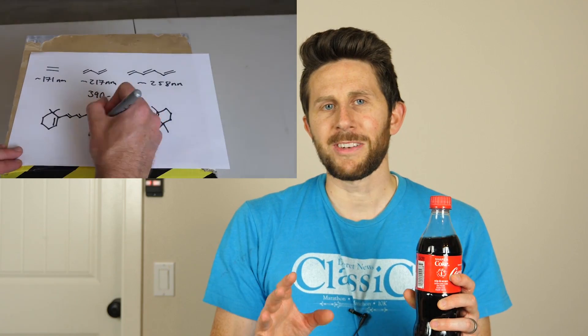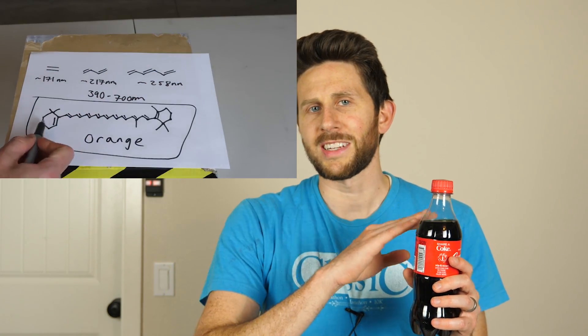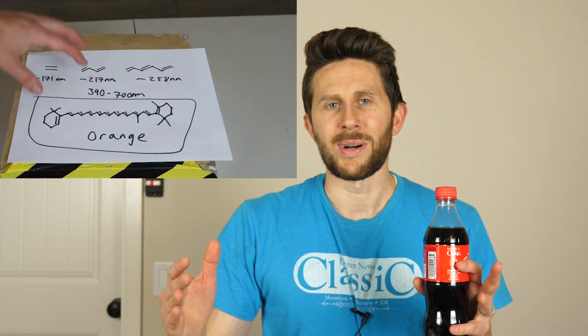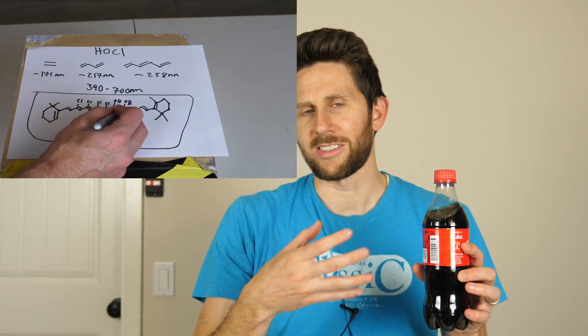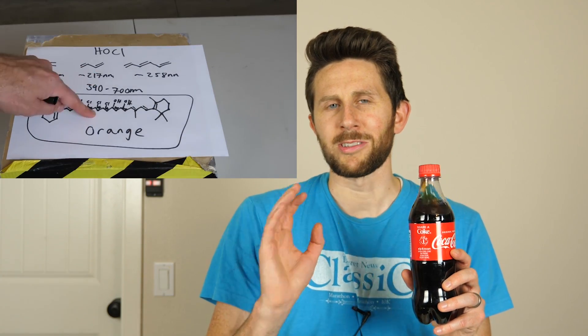Hey everybody, today I'm going to be seeing if you can take the color out of Coke. I'm going to try this two different ways. The first way is similar to how I turned a strawberry white in a previous video. Color is actually the result of alternating double bonds in long molecules - when you break up those alternating bonds, the molecule can't absorb visible light anymore, and what you get is white, or clear if it's in a liquid. The molecule that does that is called hypochlorite, otherwise known as bleach.